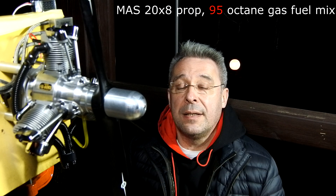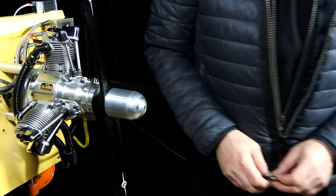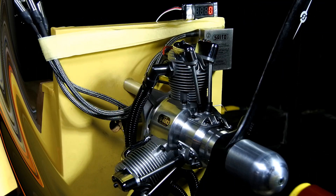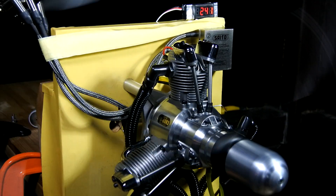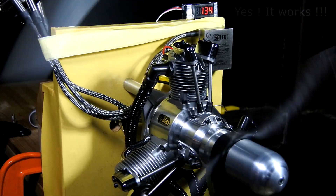Spark ignition is switched off. Master air screw 20 by 8 pitch installed, and 95 octane gas mixed 15 to 1 with Power Model two-tier synthetic oil, as recommended by SATA for this engine. So thank you for watching, and let us look — will it run? And yes, it works!